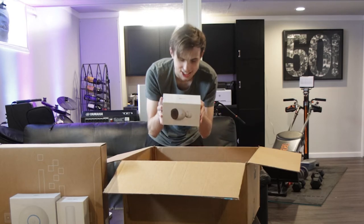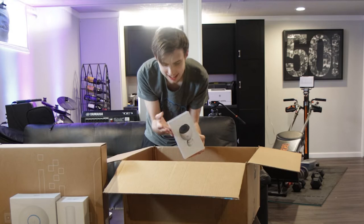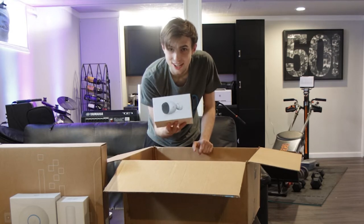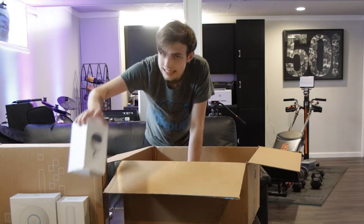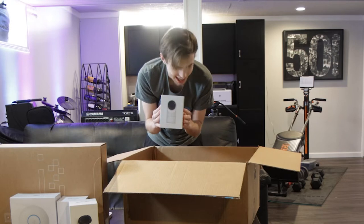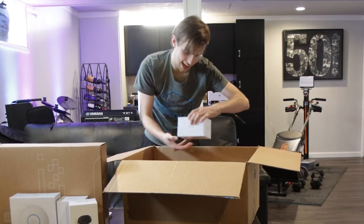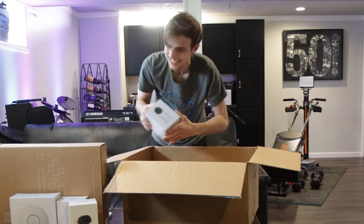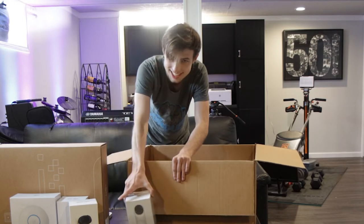We've got the Big Daddy, the G4 Pro. This camera is ridiculously overkill for anything I could use it for. The G3 Flex — heck yeah. I don't know what I'm gonna do with this, but this is probably gonna be the camera that I'm gonna use, because it's just a monster.